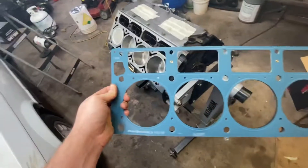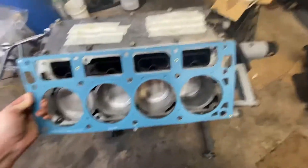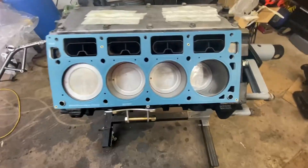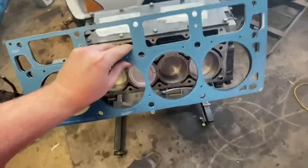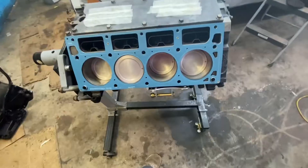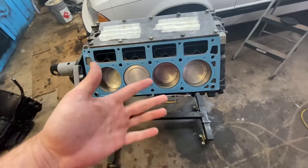So here's the head gasket — pretty self-explanatory. This is the one that came in the Felpro kit, so it just goes over the dowels like so, and that's it. Easy peasy lemon squeezy as they say. Now all we've got to do is throw on the heads, but we're going to clean those up a little bit first.